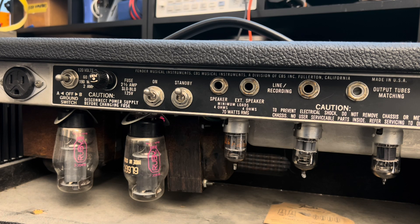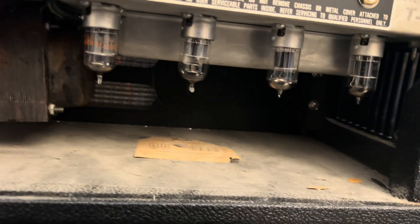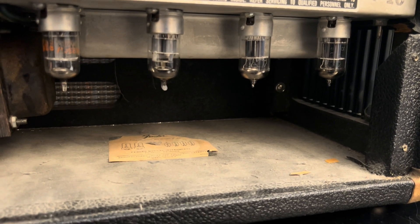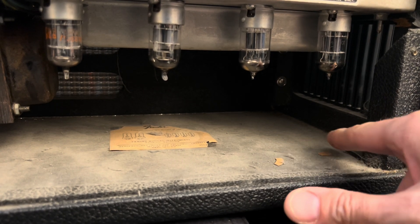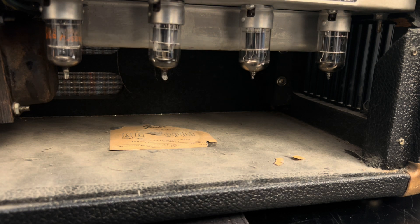We have a couple of scraps from the tube chart that have found their way off into another part of the cab. Since that material is so brittle, when I remove the chassis I'll gently clean it out and see if I can do anything to help preserve what's left of it, if that's even possible. Also, the plug end of your power cord is starting to separate — that's a potential shock hazard.